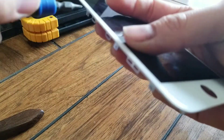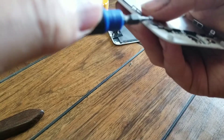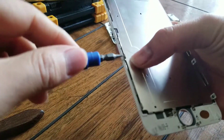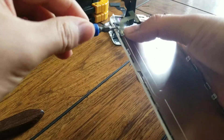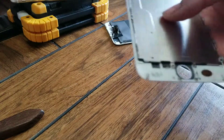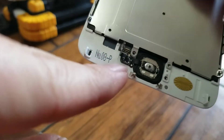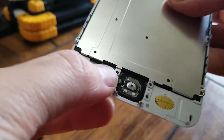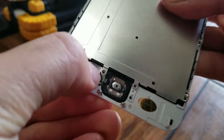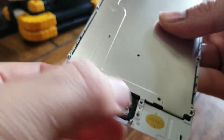Make sure all the screws are tightened. Then put the little home button back in place. Make sure the little plastic things align with the connector and the circuit. Line it up, push it down — you should feel it click. Test by pulling on it lightly to make sure it doesn't come out, then push it back down.